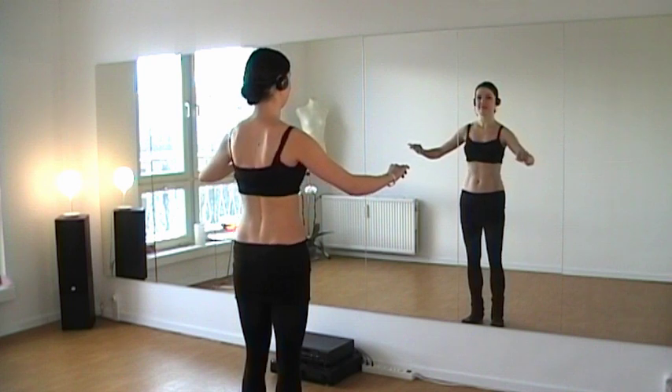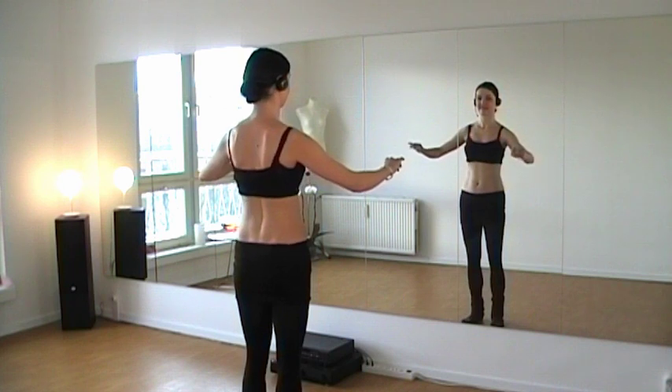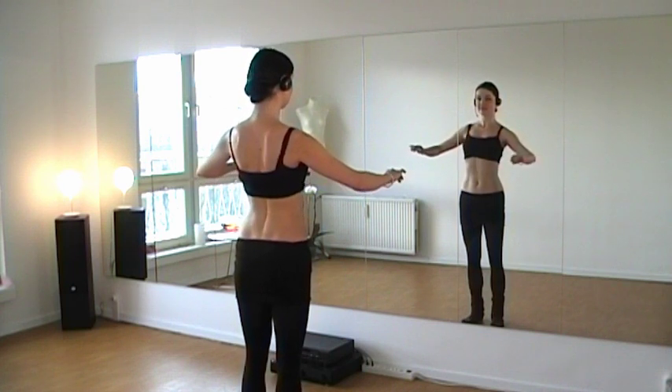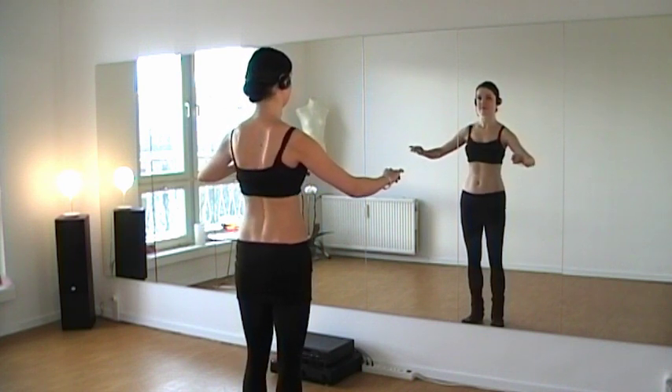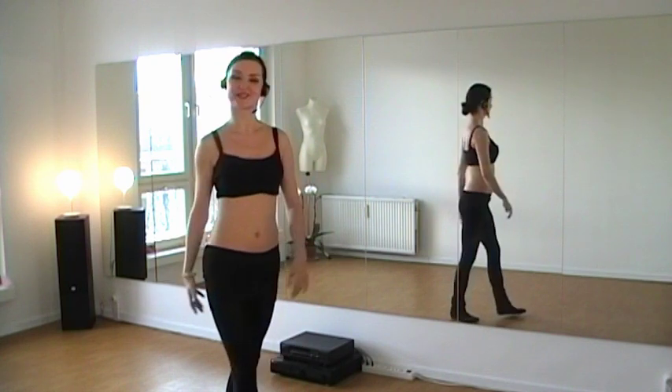Now we speed it up. Okay, that was the upper body.